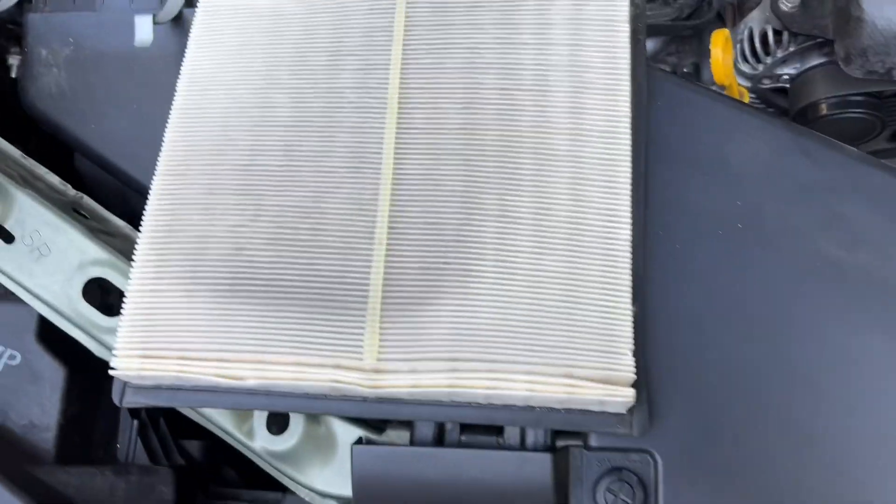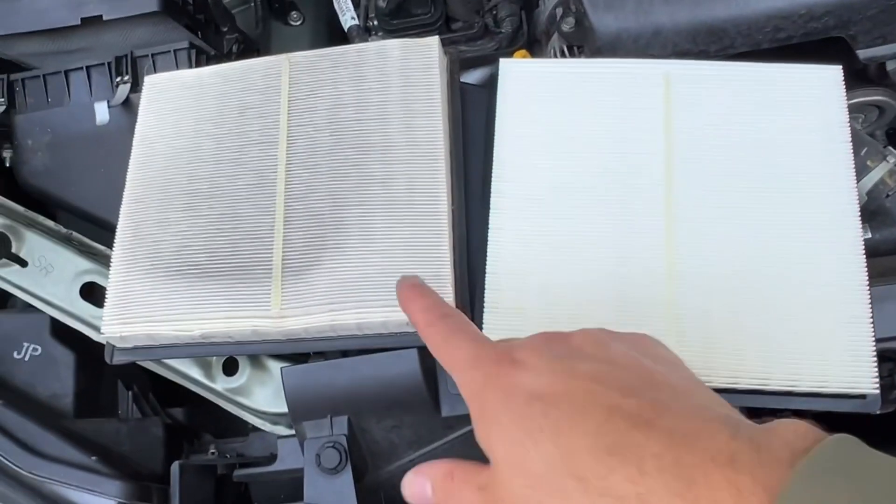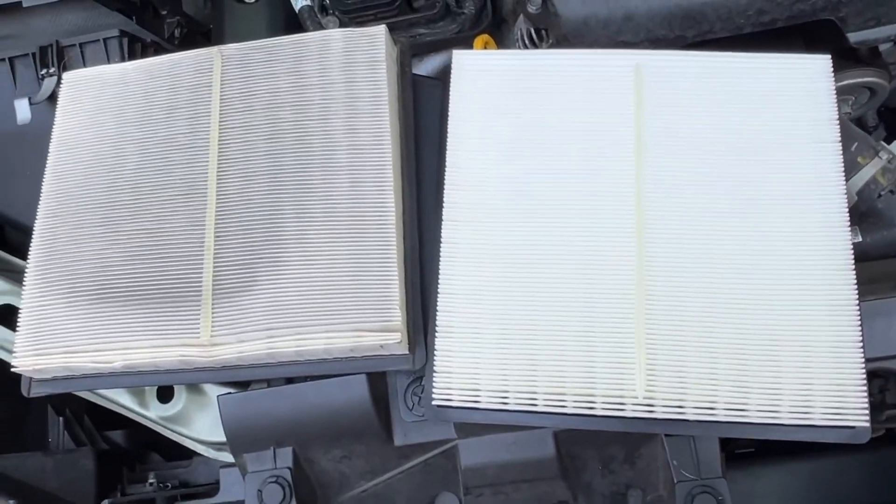Here's the old air filter — pretty sure this is actually the first time I've changed it. This has been on the car for like 45,000 miles. You can see it's not terrible but definitely dirtier than the brand new one. Then pop that new filter back in and close the air box.